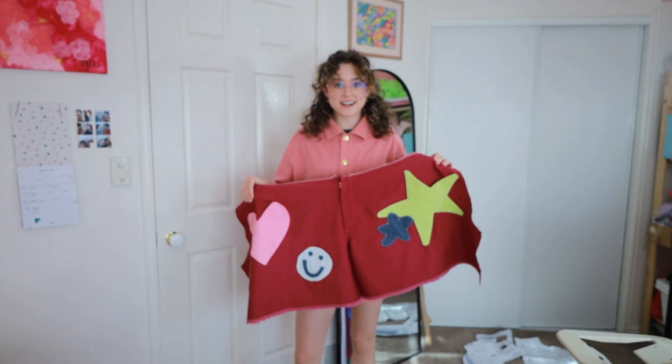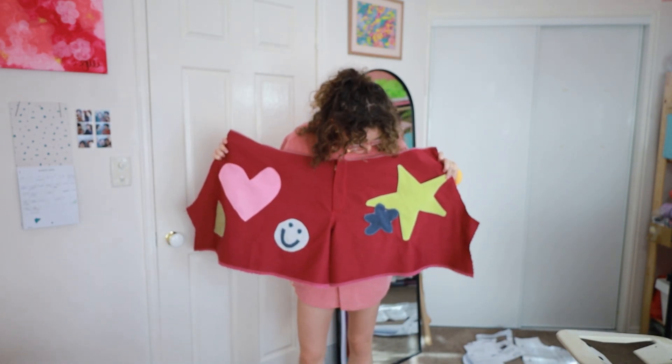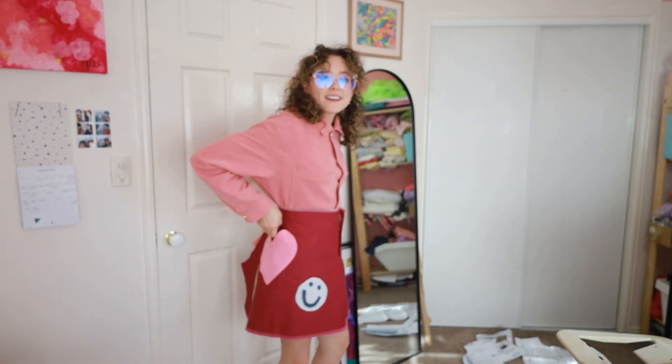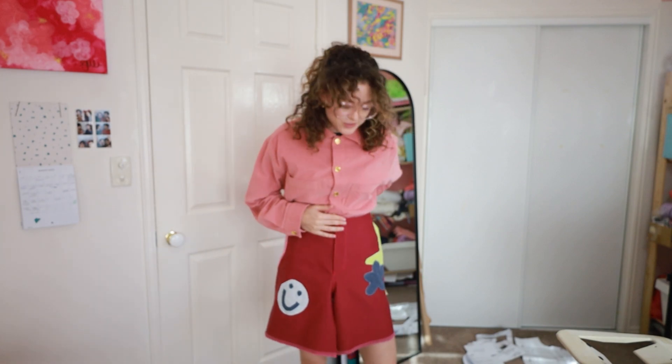I'm having a pretty hard time deciding when to finish, but I think I'm happy with this vibe. I've done five different shapes and because these don't have a side seam, they'll wrap around. The star is a pocket and the heart is a pocket, so hopefully that's cute.